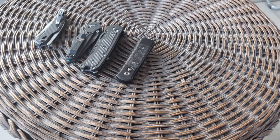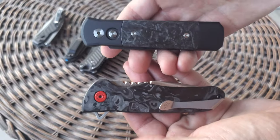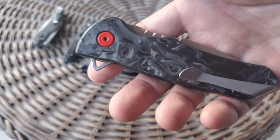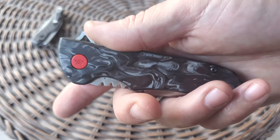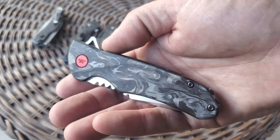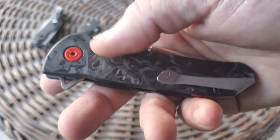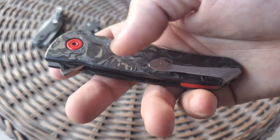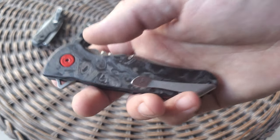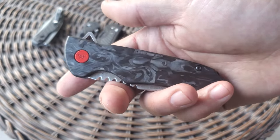Another example of marbled carbon fiber is this Buck Sprint. Both are considered marbled carbon fiber but they have a very different look. This one almost has a shred look to it, whereas the other is more of a swirl. In terms of marbled carbon fiber, I find no better than what Buck is presently using on the Sprint series — so deep and beautiful. The trick with voids is that as you spin the fibers around, you create pockets missing carbon that just have epoxy.